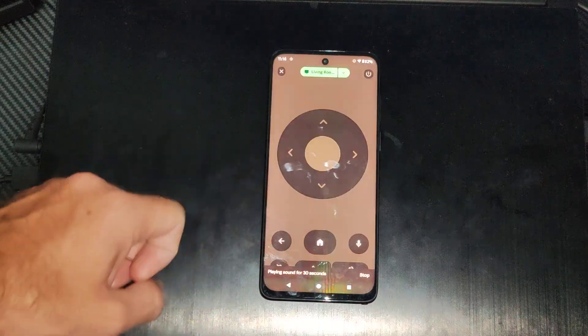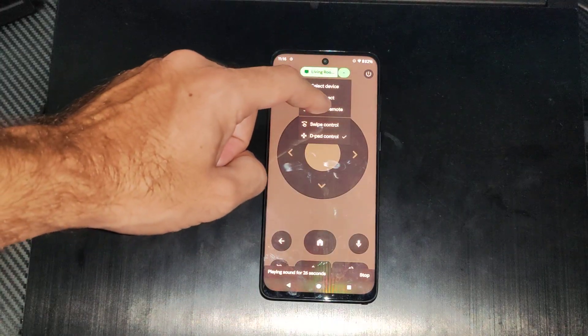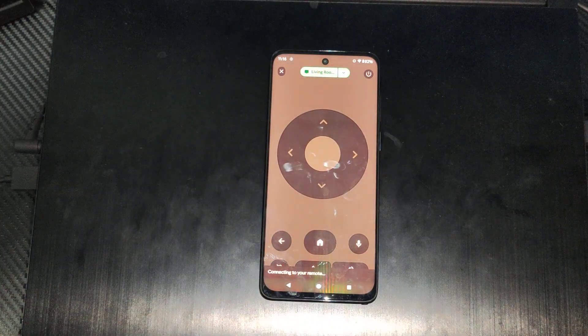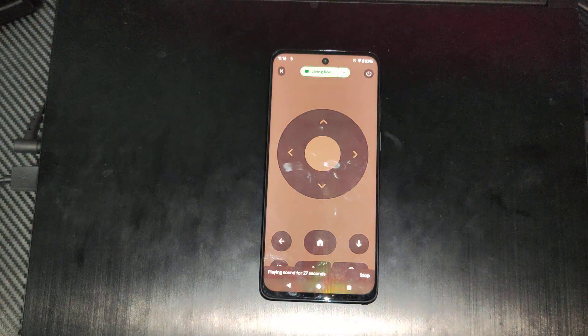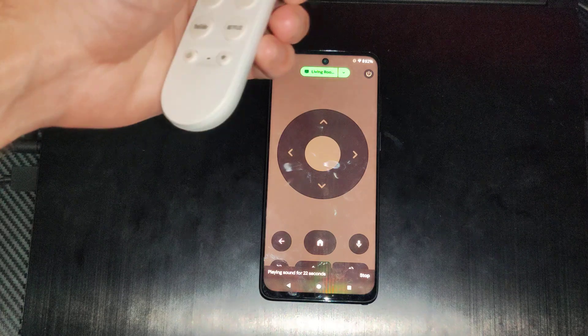Then I'm going to tap this, go up to the top, and go to 'Find My Remote.' Go to 'Play Sound.'